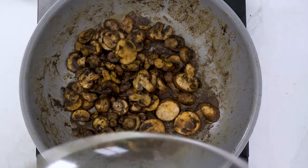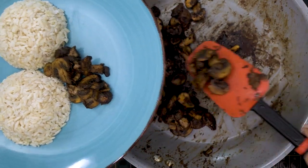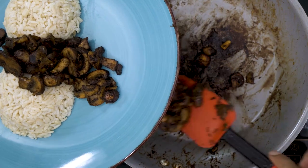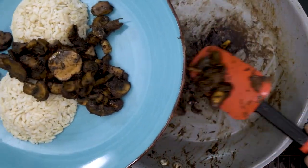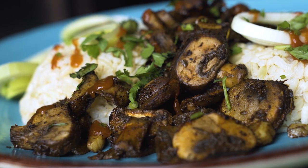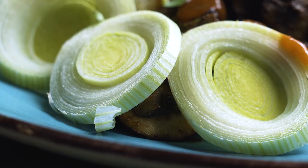That looks really great and it's pretty much ready. I'm going to plate it with some leftover jasmine brown rice I had sitting in the fridge. Always try to use your leftovers — being resourceful definitely helps you cut back on extra cooking. This looks pretty amazing and the flavors go really well with our aromatic jasmine rice.